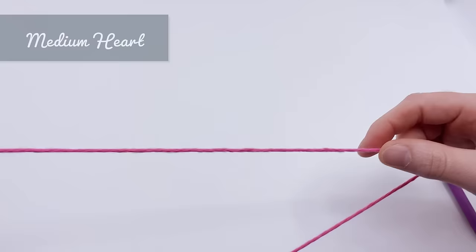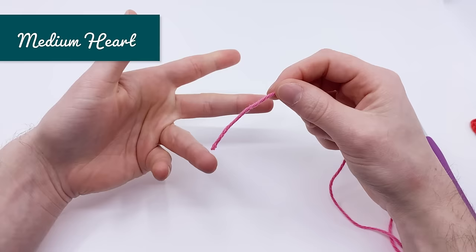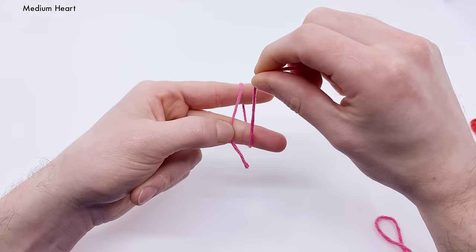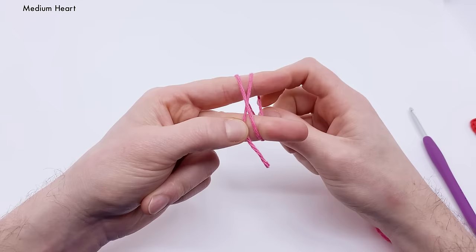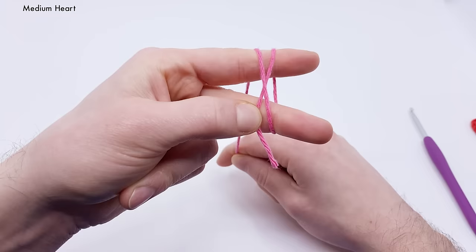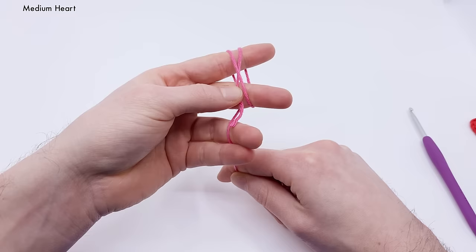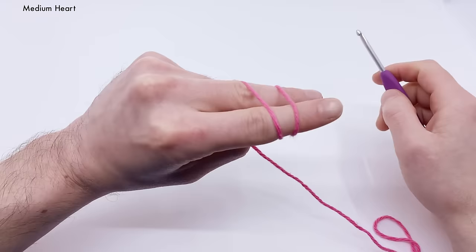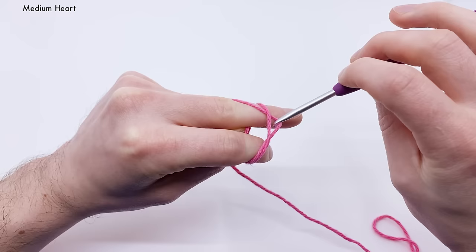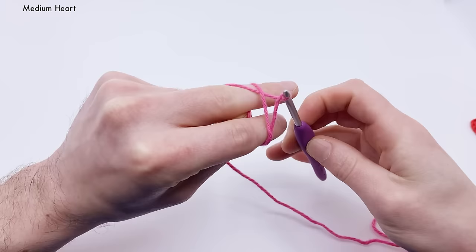We're going to start by making a magic loop. Hold the yarn down with your middle finger and thumb, go over your index finger, then back around the bottom of your middle finger and back over your index finger to make a little X. That's really important — make sure to make that X. On the back you should see two parallel yarns, and on the front you have the X. Grab the yarn with your ring and pinky finger, put it between them, and close to hold it in place. Turn it to see the backside — take your crochet hook, go under the first bar, hook the second bar, pull it under the first, then twist to make a little loop.